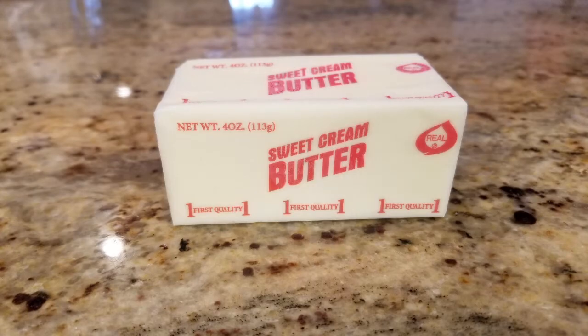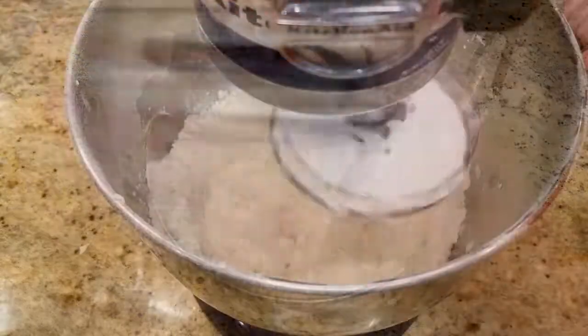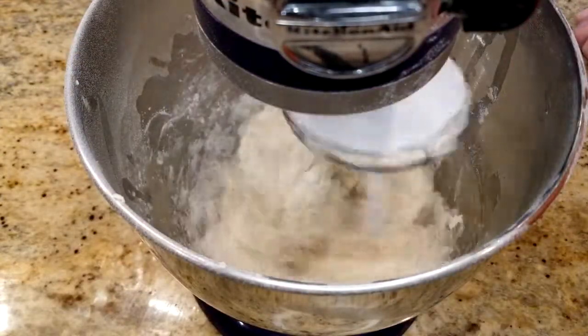Take the cold or better frozen butter. I use a cheese grater to break it up into the dry mixture. Then I add the milk or buttermilk and mix it until it just comes together.